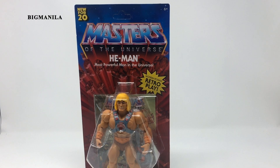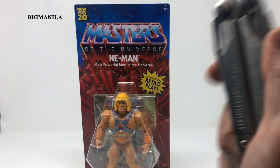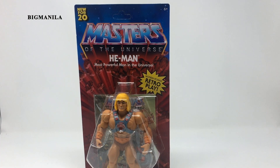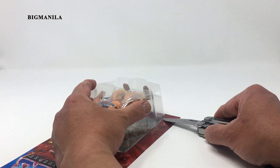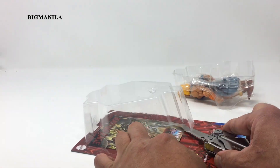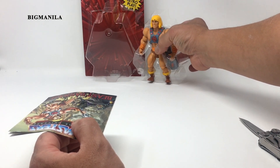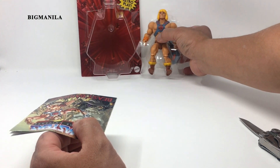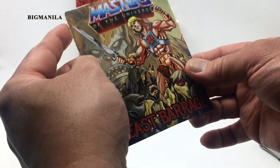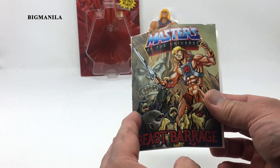What I'm going to use to open He-Man is my trusty Leatherman. If you ever want this tool, I'll have a link in the description. All right, here we go. So we'll just put He-Man's package insert aside for now. What we have here is a blister strip that's a little bit damaged because this was really packed in there, really snug.